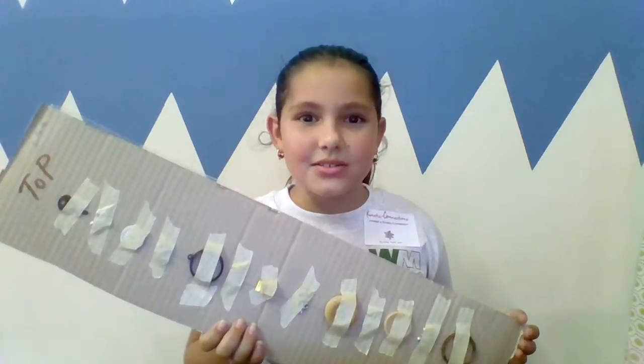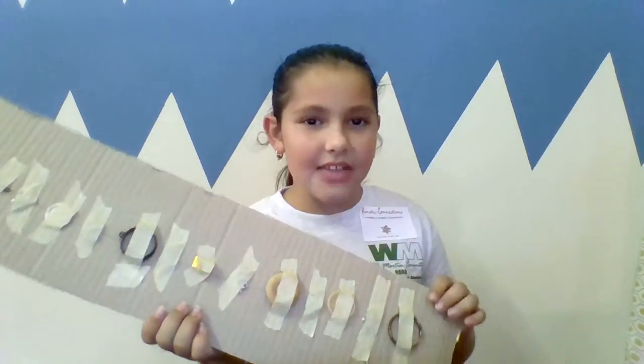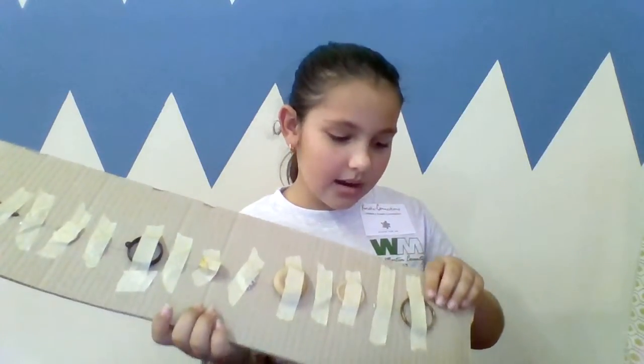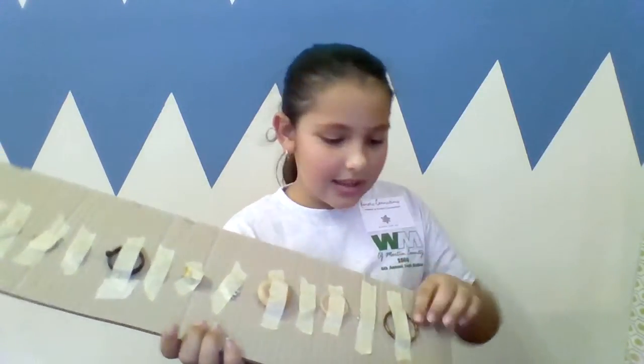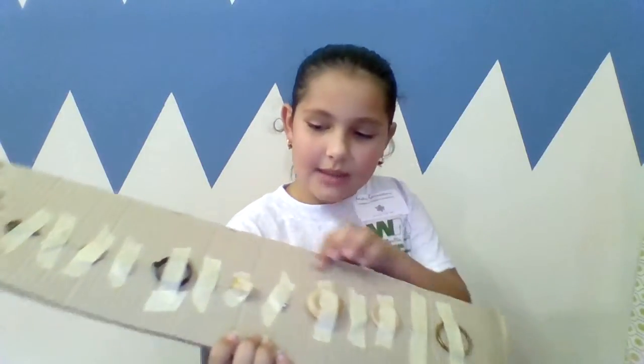It's always nice to recycle new stuff. First you have to gather stuff, and you take a piece of cardboard, and you take your recycled stuff and put them in any pattern you want.